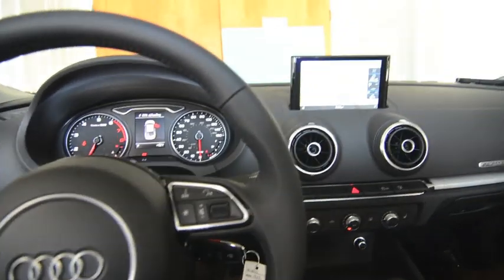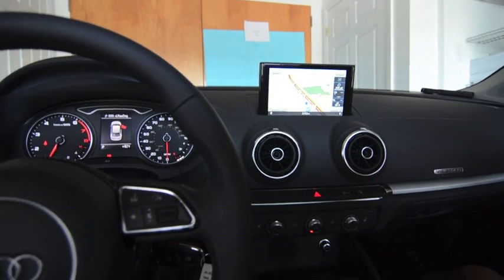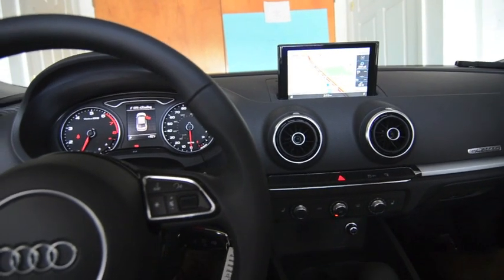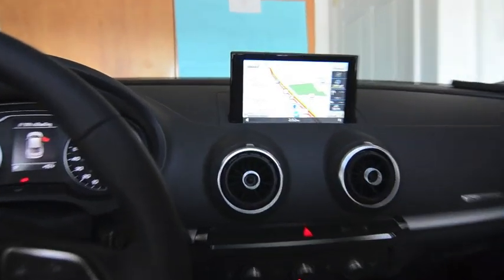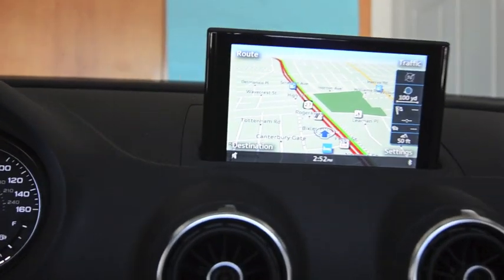Hello everybody, thank you for visiting mercedesremotestart.com and movingonline.com. Today we are working on a 2015 Audi A3. We're installing a backup camera interface into the factory navigation screen, which is right here, and basically how this kit works is...